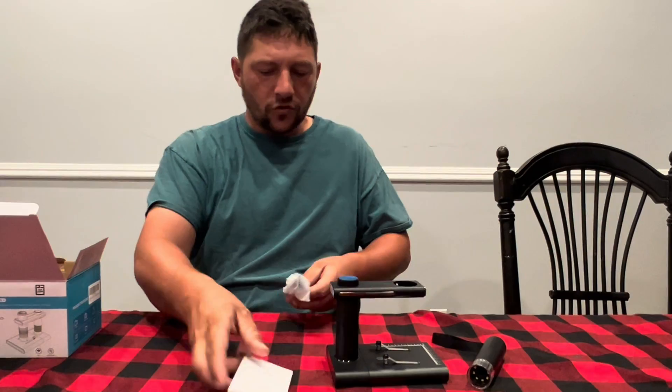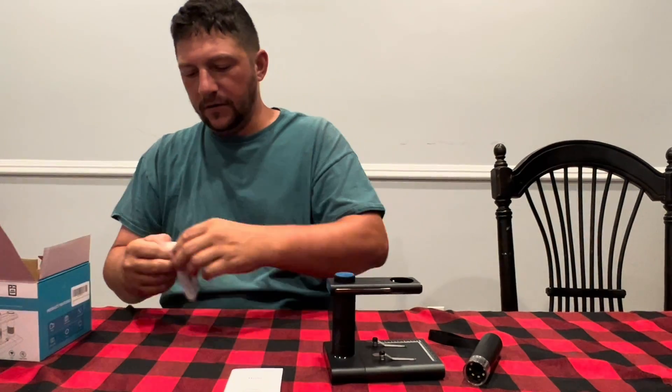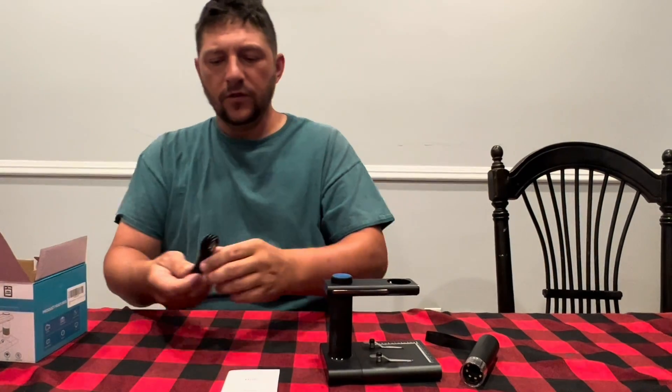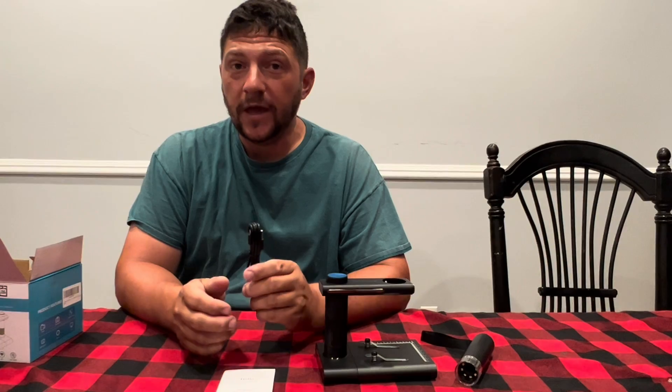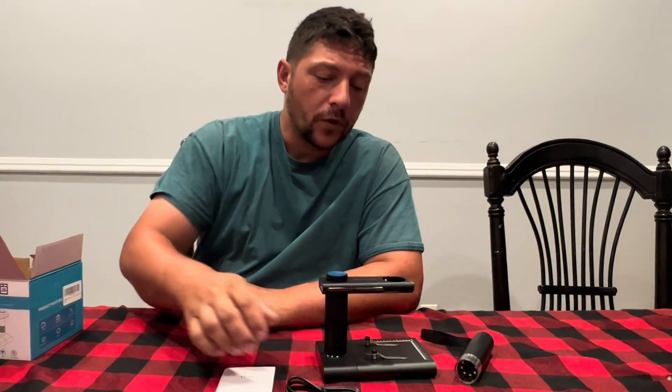A couple other things in here — you got some instructions and of course you got a USB cable right here. Once you get this unwrapped I'll show it to you. Okay so this is pretty clever — this is a USB-A to USB Type-C charger cord. So we're gonna go ahead and get this thing set up and put it to use.